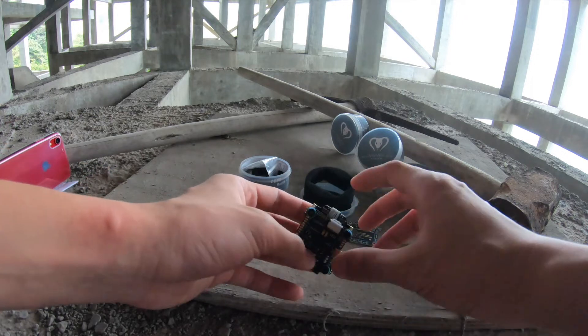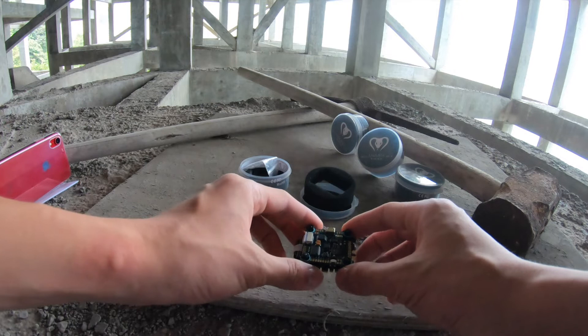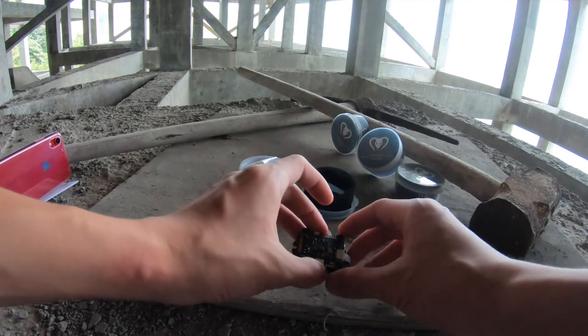There are some cons about this stack as well. As you can see, this stack is a bit longer than a normal ESC — it's coming out from the top and the back — so in a tighter build it may not fit because it's a bit bigger than the normal ESC size.